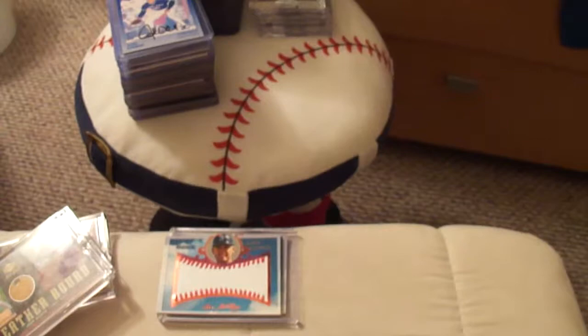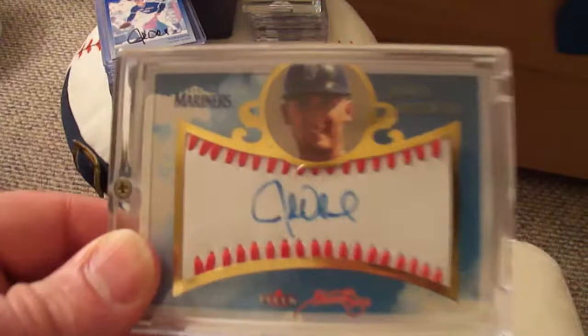But with that card is also the short print. This is the gold-bordered one — beautiful, clean, crystal-clear autograph of Olerud. And this one is serial numbered 29 of 30, so that's kind of neat.